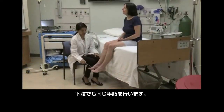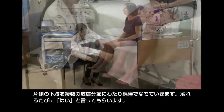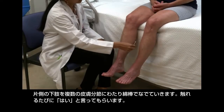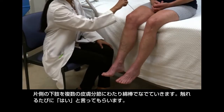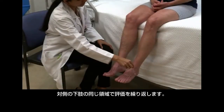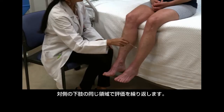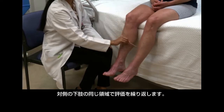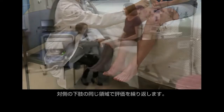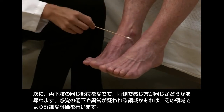Follow the same procedure on the lower extremities. Stroke the cotton swab in the distribution of the different cutaneous nerves of one leg, reminding the patient to say yes with each touch she feels. Repeat the examination in the same areas on the other leg. If any area seems to have decreased or abnormal sensation, do a more detailed test of that area.